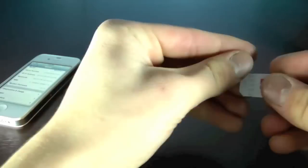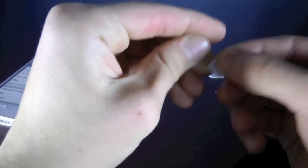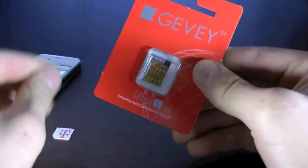I'm going to go ahead and cut my SIM card down to micro SIM size using this little tool — and there you go. So now I have a micro SIM and I can go ahead and open up my Gevy Ultra S.